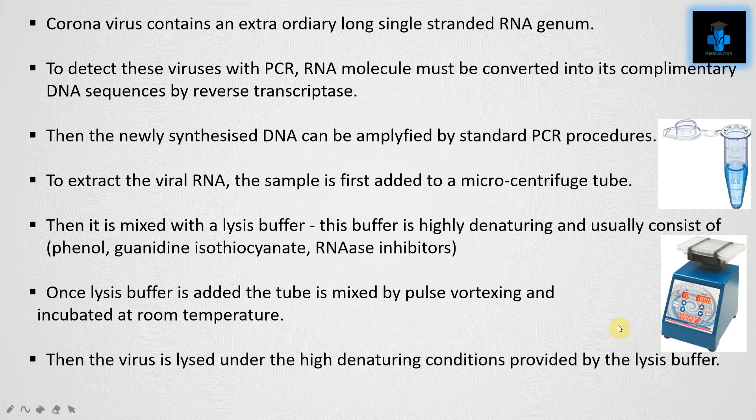Coronavirus contains an extraordinarily long single-stranded RNA genome. To detect these viruses with PCR, the RNA molecule must be converted into its complementary DNA sequences by reverse transcriptase. Then the newly synthesized DNA can be amplified by standard PCR procedures. To extract the viral RNA, the sample is first added into a microcentrifuge tube.